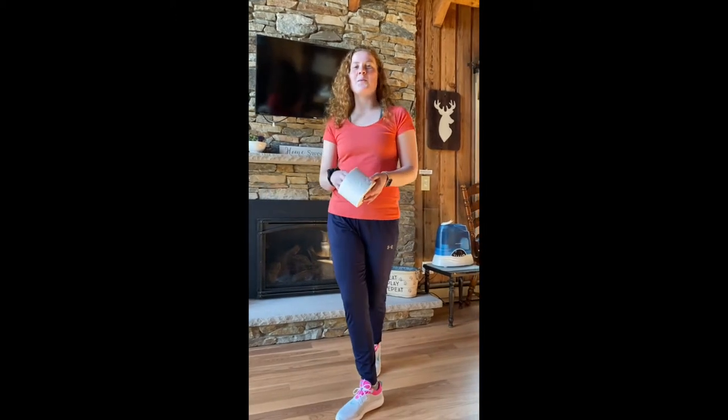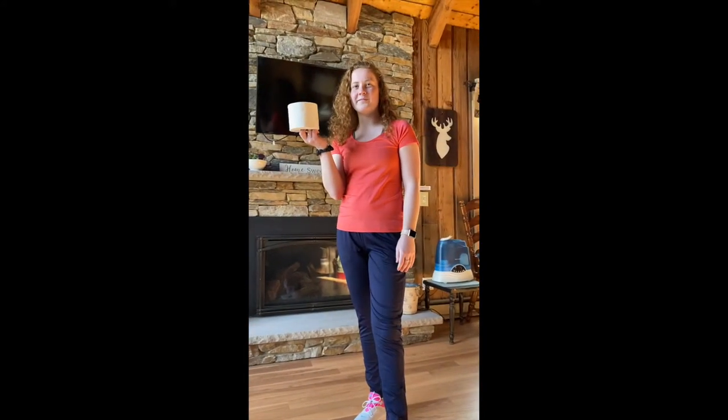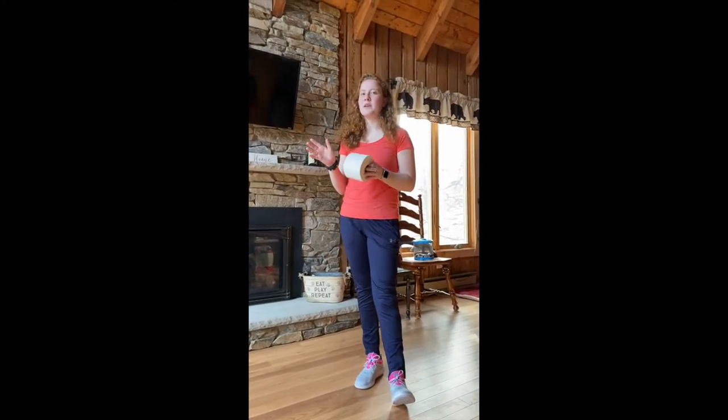Good morning class! I hope everyone's doing well at home during these quarantines. Today we're going to be learning about the soccer dribble using our toilet paper roll. Just a quick friendly reminder: make sure to ask your parents before you use any supplies or any space in the house, and make sure that if they're working, to be quiet.